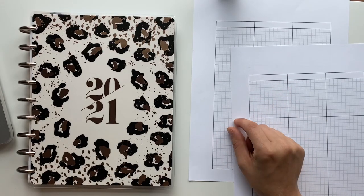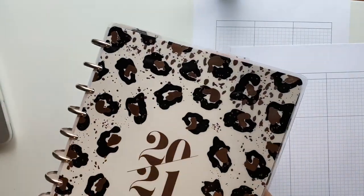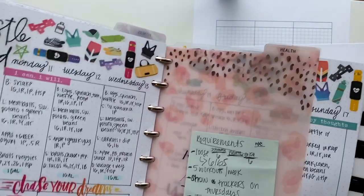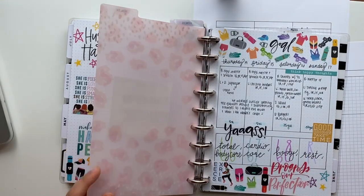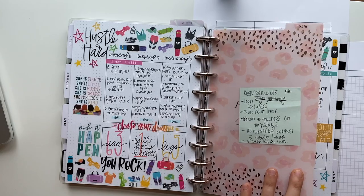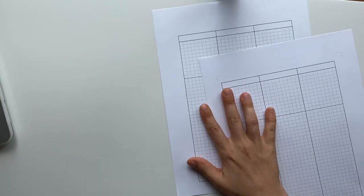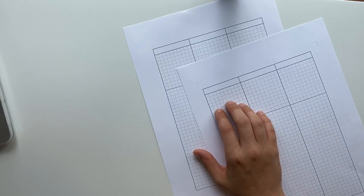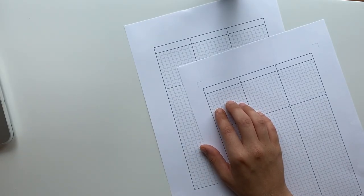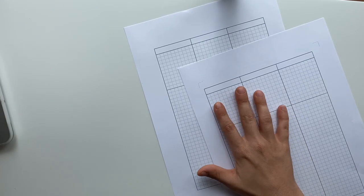Hey guys, Ashley here. So today we're going to try a new layout in my fitness planner. I was initially going to do another boho style spread — this is what I did for last week and I really love the way it turned out, super duper cute. However, I got lost in the rabbit hole of Etsy and found this layout I could print for my classic size Happy Planner. So we're going to set it up, and I have some ideas for how I want to lay this out. I'll go ahead and cut it, punch it, and then we'll start decorating.